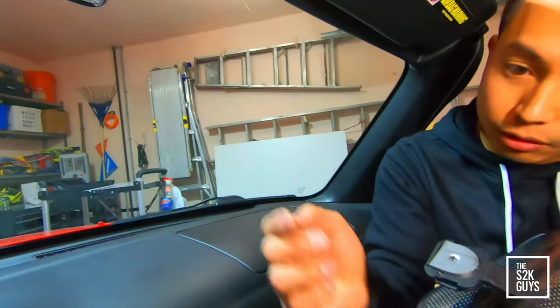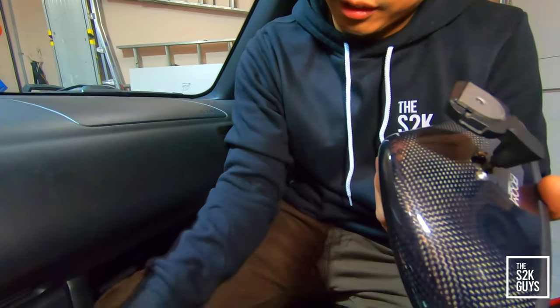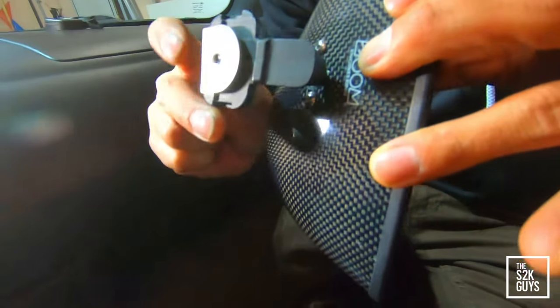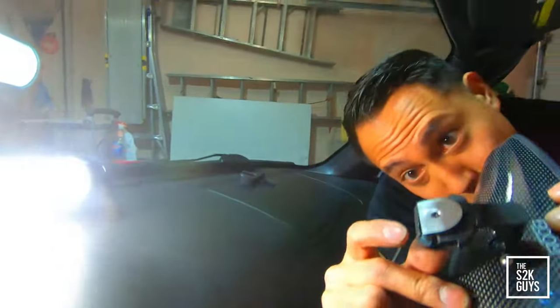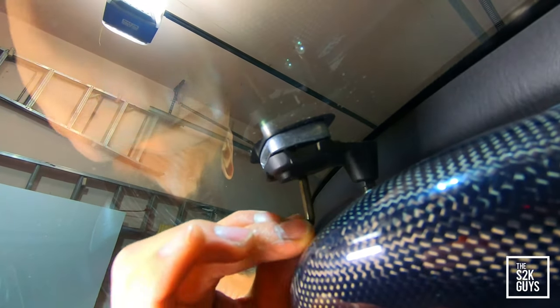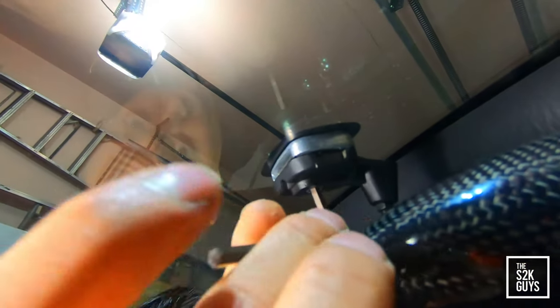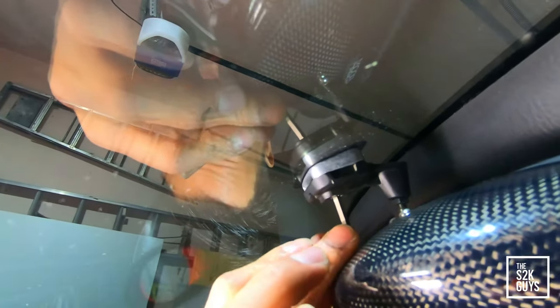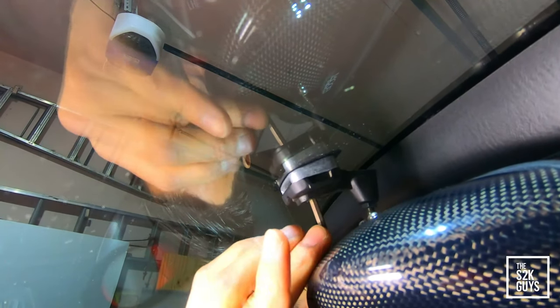Now we're going to install it to the mount that's on the windshield. They give you an Allen key with the mounting bracket, because there's an Allen key nut that tightens this down onto the bracket. You want to hold the nut up so that this slides into that bracket on the windshield. Slide it in — and there, as you can see, it's flush. Tighten down this Allen key. You won't have much space to work with, but you're going to have to do it slowly. Nice and snug — you don't want to over-tighten it.